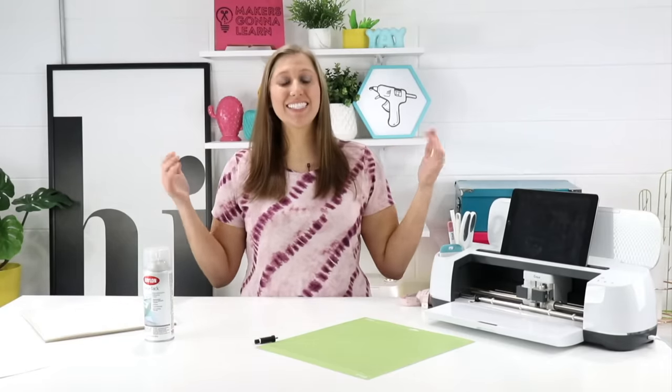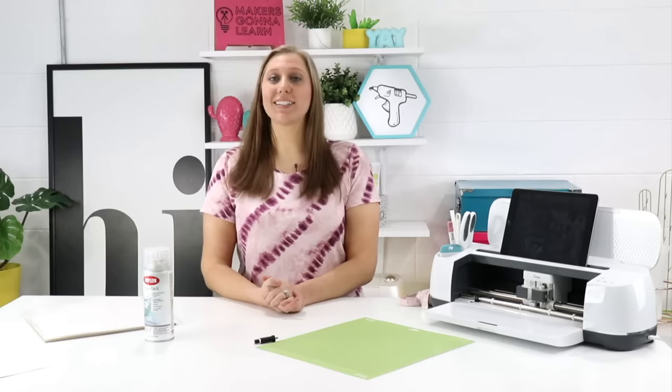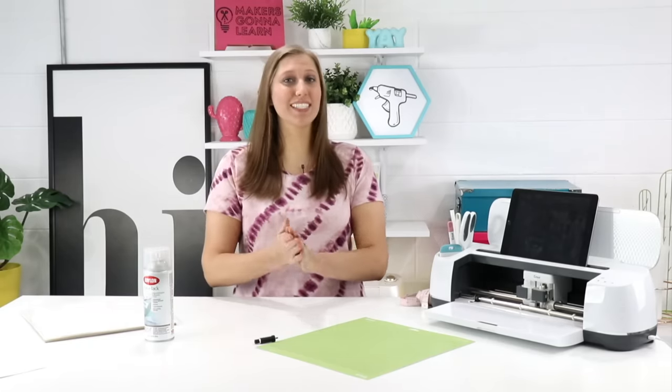What is going on guys, it is Rachel here from Makers Gonna Learn, and today I have a super fun tutorial for you. We're going to be teaching you how to make reusable stencils with your Cricut. A lot of people want to use stencils — they're great for home decor.